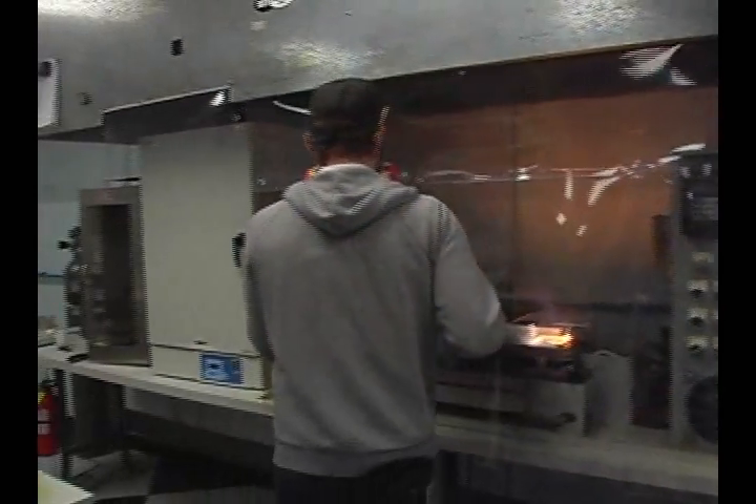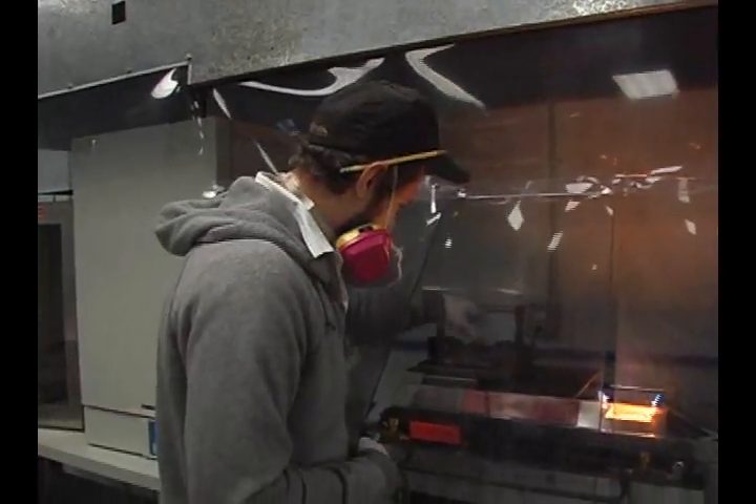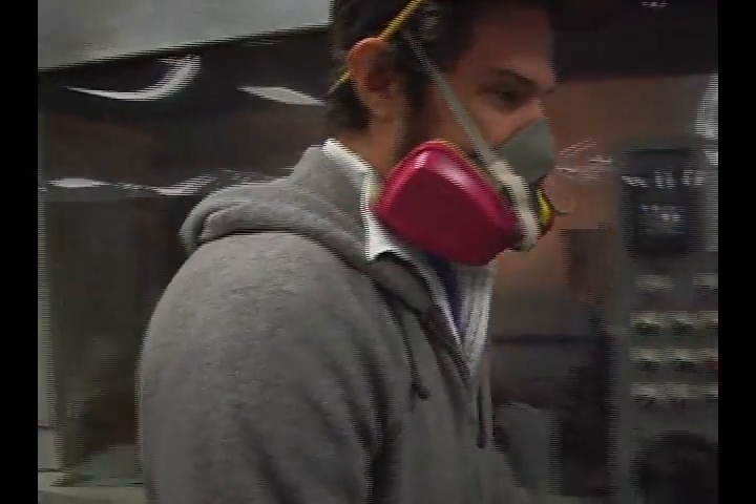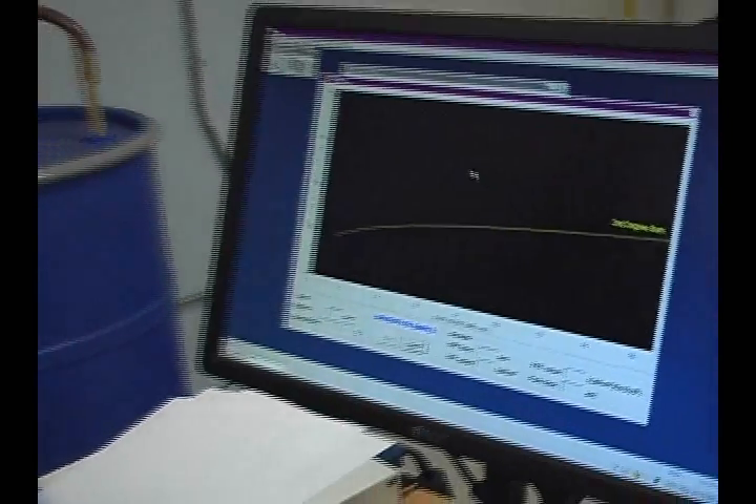Hi, I'm Jennifer Fay with SFI. Welcome to our test lab. I'll be showing you a couple of our different test fixtures. To begin with, this is our thermal protective performance machine, or TPP machine. This is the test procedure that gives a driver's suit, driver's glove, shoes, and all the thermal protective equipment its SFI rating.